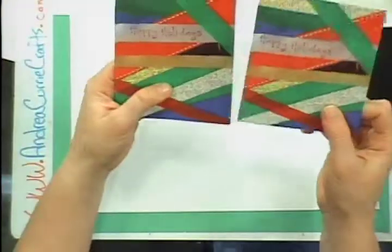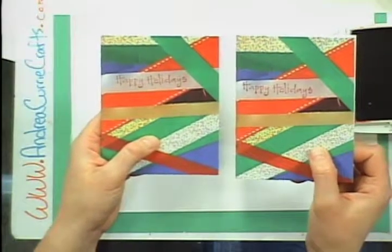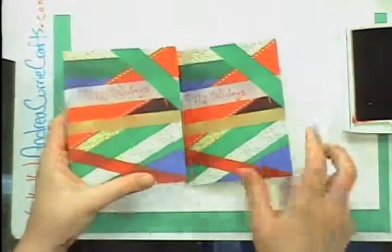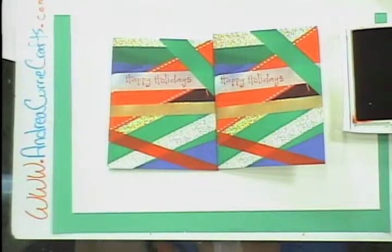Now I have two little twins of my cute ribbon projects. If you guys want to learn more about holiday greeting cards, holiday decor, DIY stuff, please go to andreacurriacrafts.com. Check out our templates and our blog, and don't forget to come to Craftastic Live — we're here every Tuesday evening and we have a lot of fun. Hope you enjoyed this very quick, fun, and inexpensive craft!